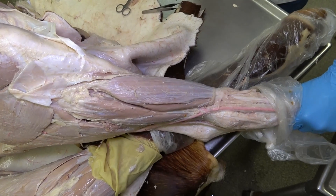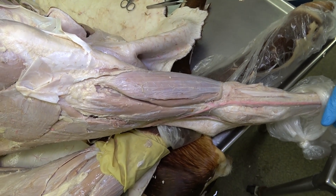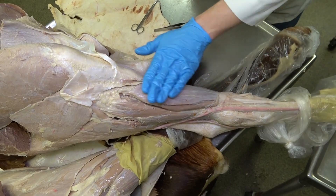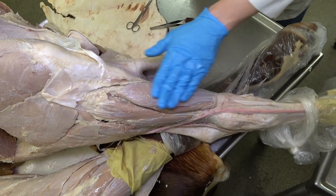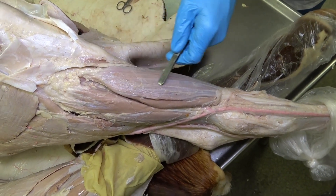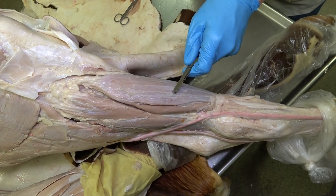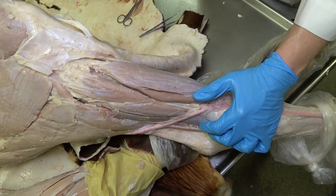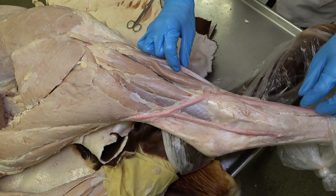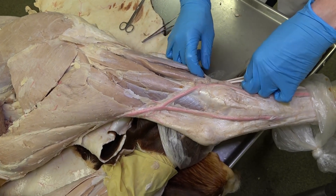Here we're looking at the muscles of the crus in the bovine, and these are a little bit different than what it looks like in the equine. We see this very large, most cranial, most superficial muscle of the crus — that is actually going to be the fibularis tertius muscle in the bovine. Just deep to that, and most often fused on the deep side, is this separate chunk of muscle that is easiest to tell apart by the separated tendons distally.